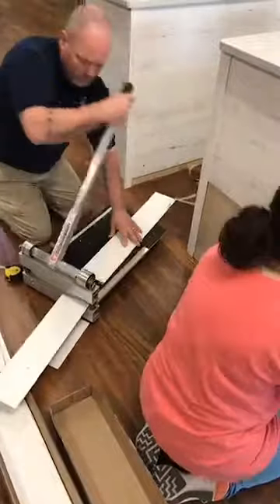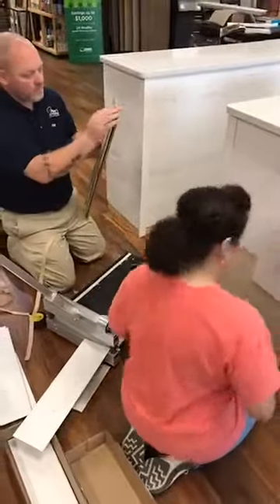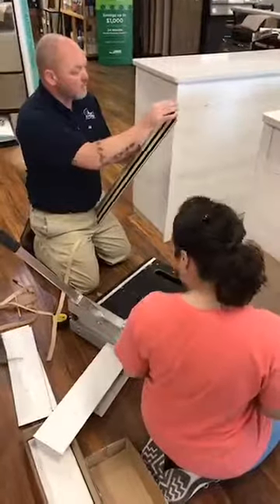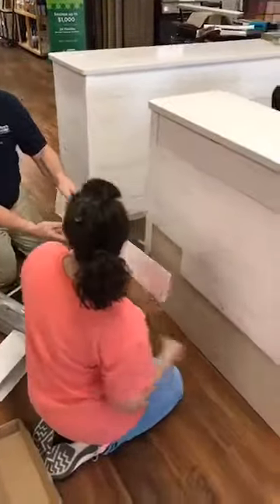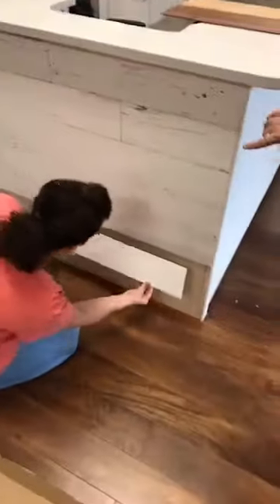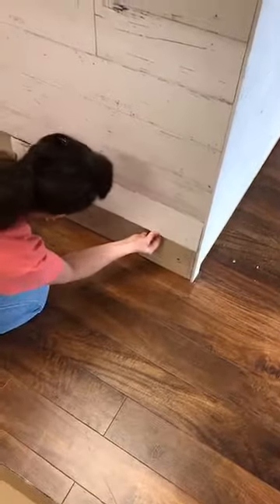Today it's Misty and Jeff and they are actually sales staff here at the store, so this is not their regular job. They are not professionals at what they're doing, but they're doing a fabulous job. As you can see, the first piece that Misty put down was much larger than this one, and that's so you get that random effect so it looks like real hardwood.